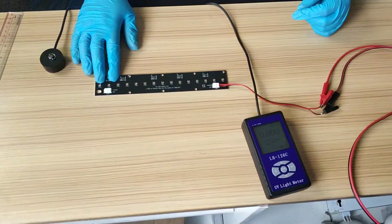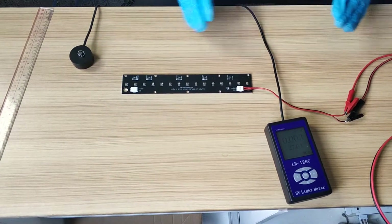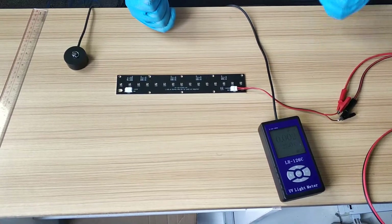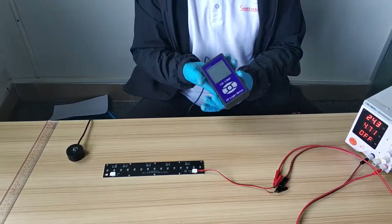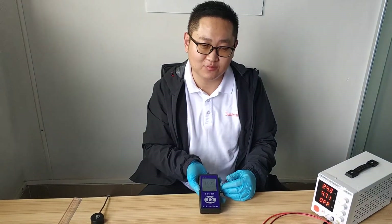The power consumption is 17 watts. I will measure the UVC irradiation at different distances such as 10 cm, 20 cm and 30 cm, using this UVC measure device. Its range is from 230 to 280 nanometer.